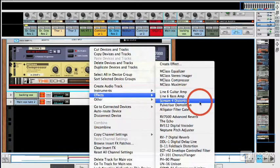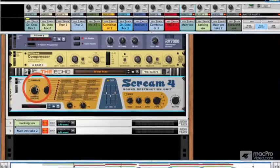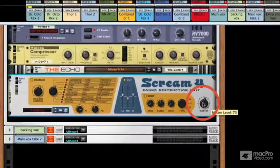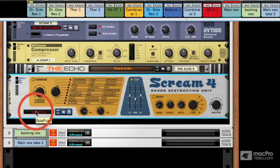You could also try a Scream 4 distortion. Experience tells me that this is going to be really loud, so I'm going to just turn everything down initially and then play. You can choose a preset, of course. You can also experiment with these settings on the front. You change the distortion type and then the cut section changes — like the EQ — and the body controls the shape of the sound.